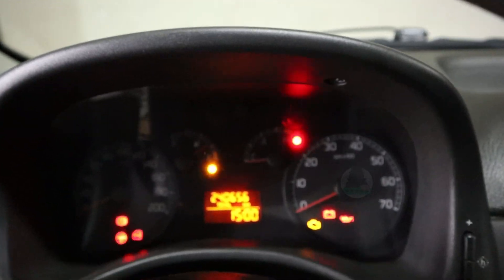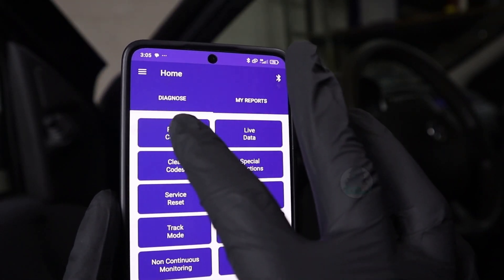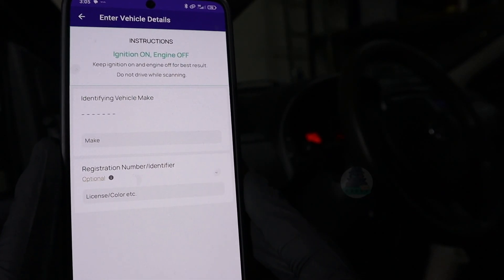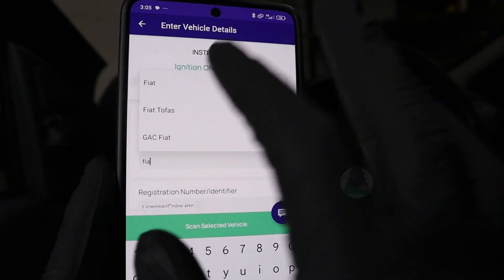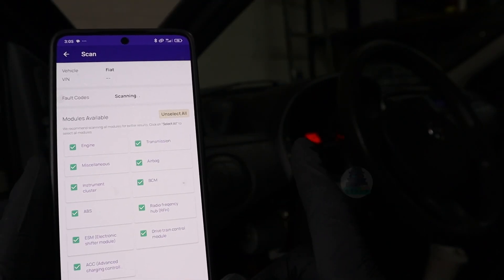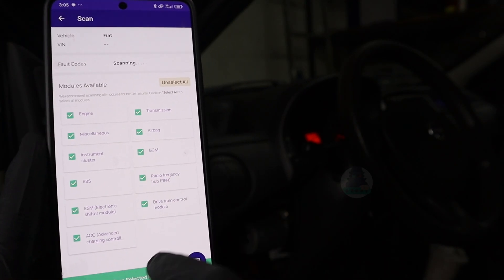Don't forget to turn on ignition so the scanner can communicate with the car. This is how the app looks inside — we have basic OBD functions. You can read fault codes; it will connect automatically when asked to do something and it will ask you for the vehicle brand. Let's put Fiat. These are the modules we can try scanning — not all will be present, but for this car model the Garage Pro scanner should be able to scan these control modules.